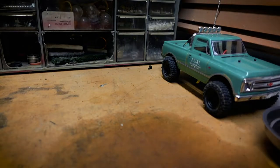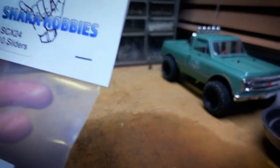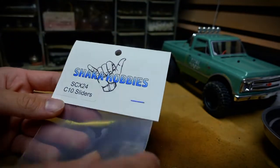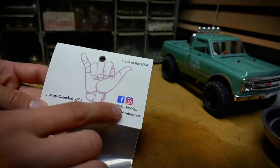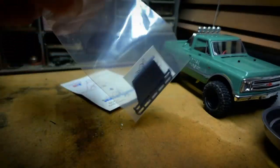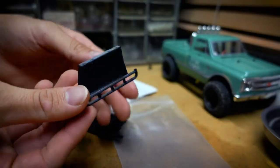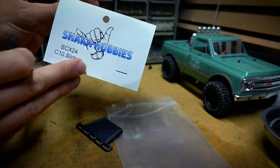I've been on eBay, Etsy, and a couple different places to find stuff. It's not the craziest or most unique things, but it'll definitely separate my car from being stock. First thing first: SCX24 C10 sliders by Shaka Hobbies — follow them on Instagram and Facebook at Shaka Hobbies. These rock sliders tie into the frame of the truck, so there's not much to do other than undo a couple screws and screw these on. I'm assuming these are 3D printed but I'm not totally sure — follow Shaka Hobbies and ask them.